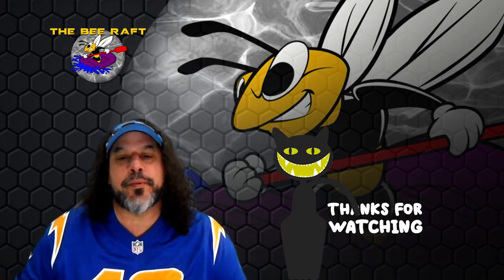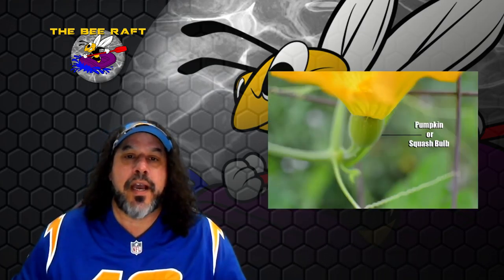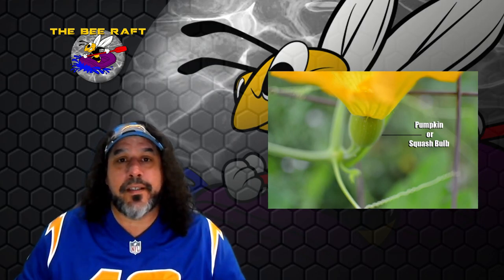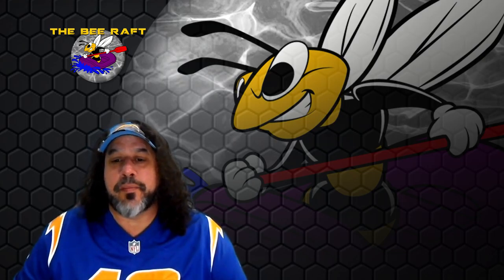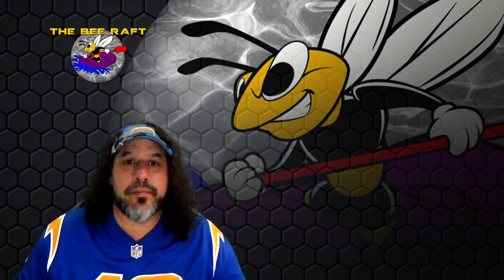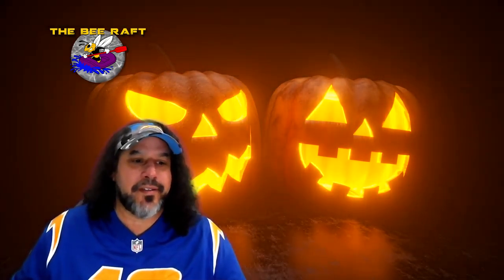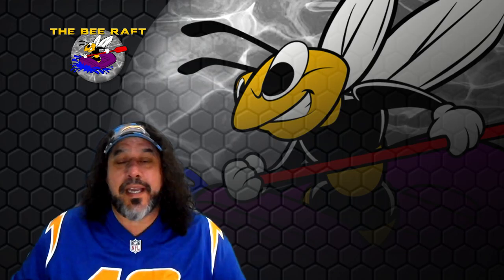You can tell the difference between the females and the males: the males just have that long stamen inside the plant, and the females have a little pumpkin ball or squash ball under the plant. So every time you're carving a pumpkin, drinking pumpkin spice latte, or choking on pumpkin seeds, just remember bees hooked it up. The bees don't know they're hooking us up — they just do what they do.